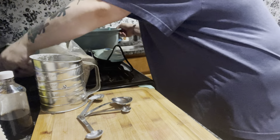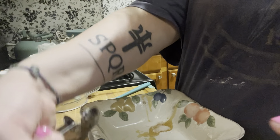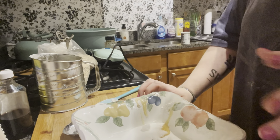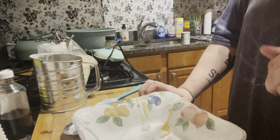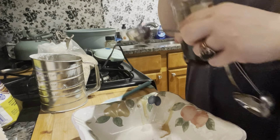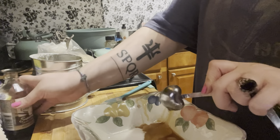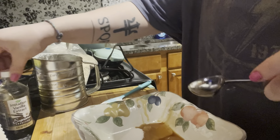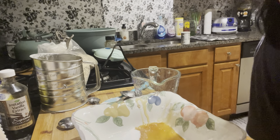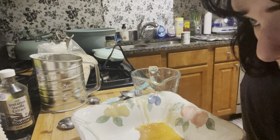In a different bowl, add a tablespoon of sugar or honey — I just had a little bit of honey. Then add a teaspoon of vanilla. Then you're gonna need two cups of milk, so we'll pop that in.